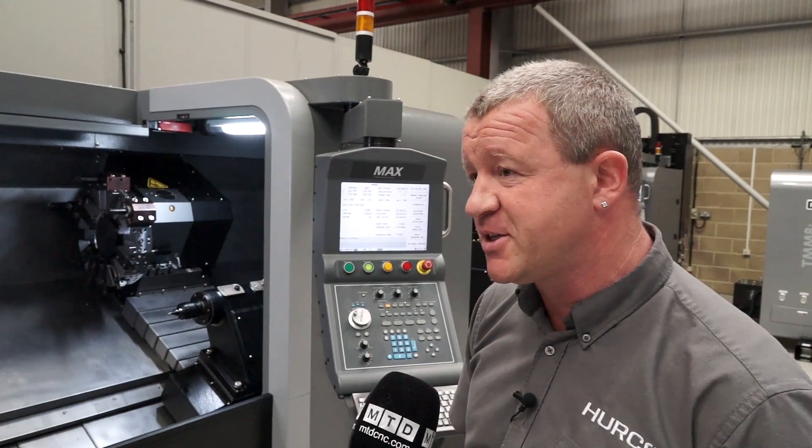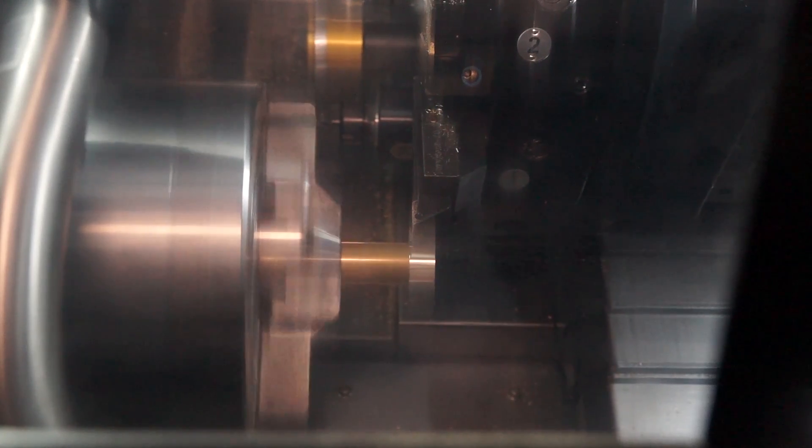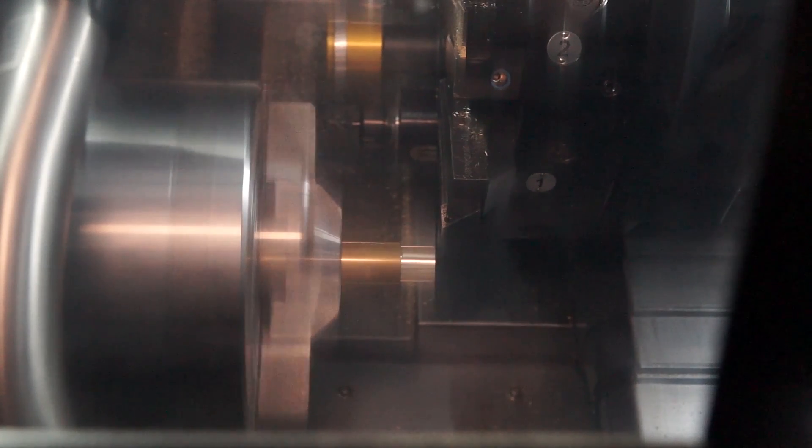We do have a TMM range which also offers live tooling, so we can drill and mill off centre.